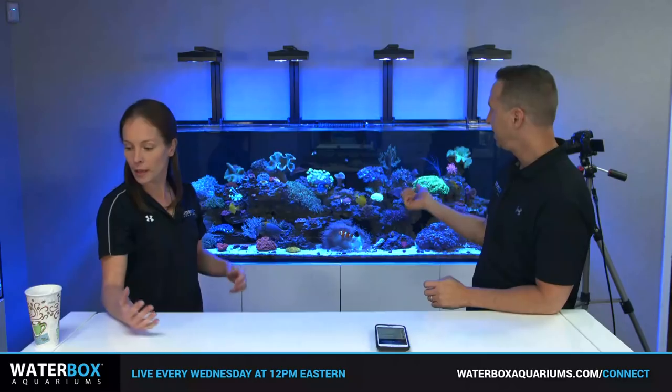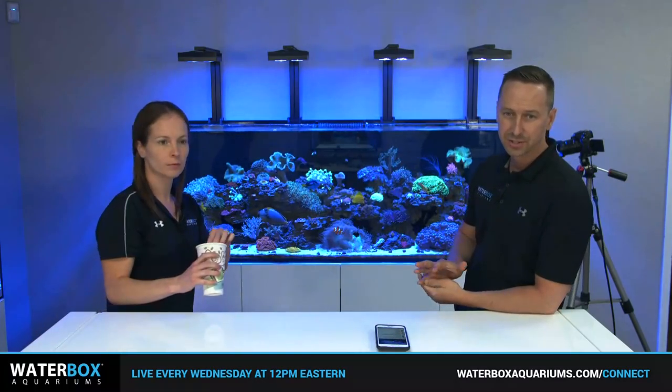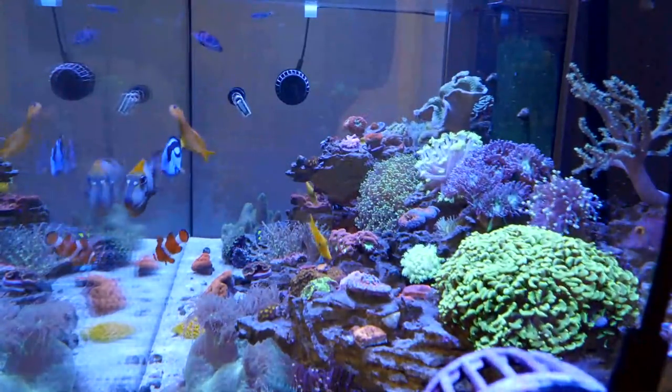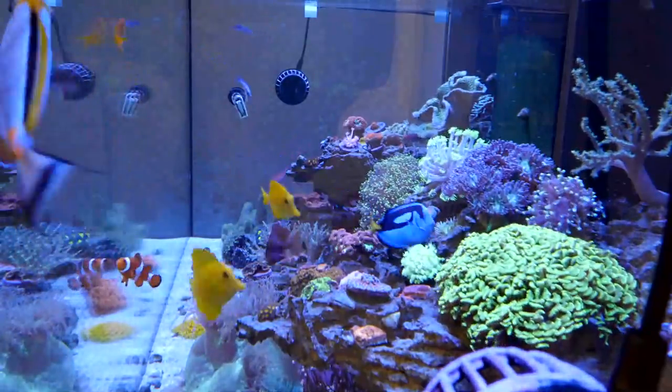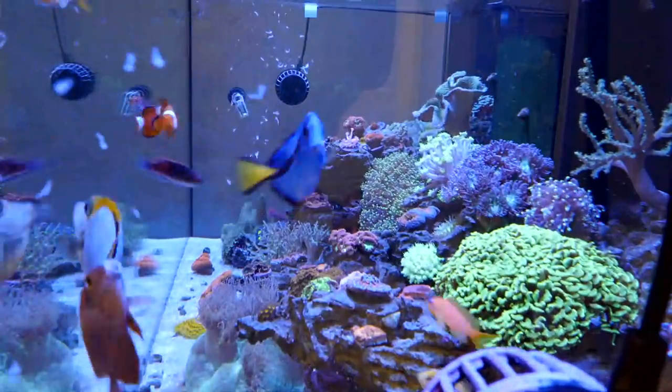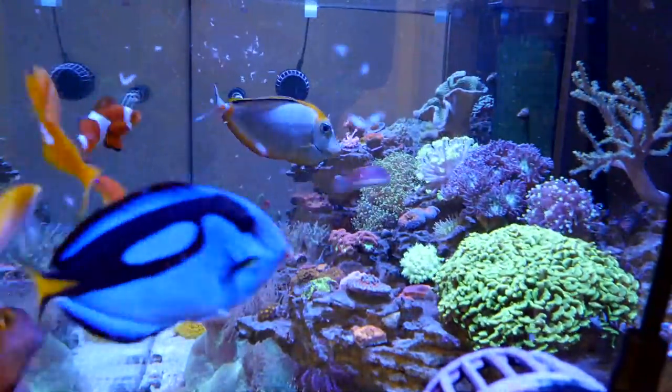A lot of fish came in overall. We need to switch to the other camera shot so we can feed the tank and you can actually see some of these fish. We're going to feed them and hopefully get a nice view of all the fish coming out — the anthias, wrasses, all our beautiful fish in here.